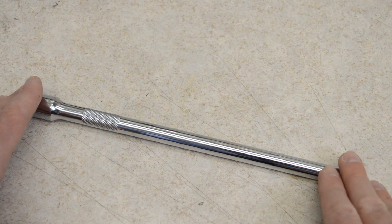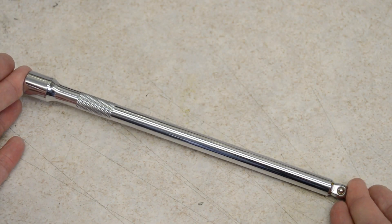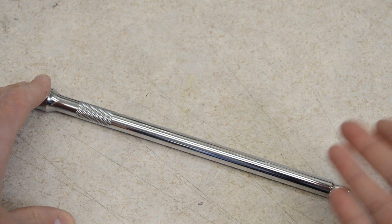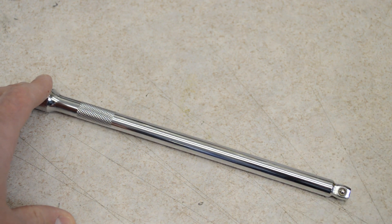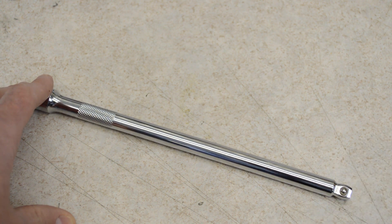Before doing this test, I decided to estimate what I thought one of these 3/8" extensions could handle. I thought long and hard about the material properties and then I just totally made up a number — I completely guessed. My guess was 60 pound-feet, and boy was I wrong.